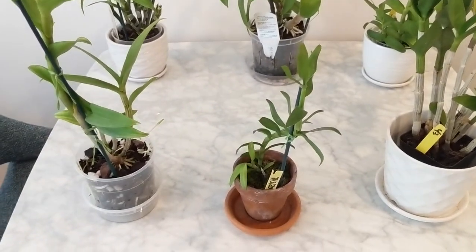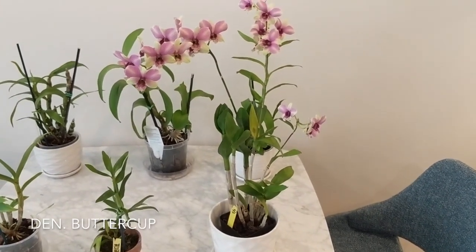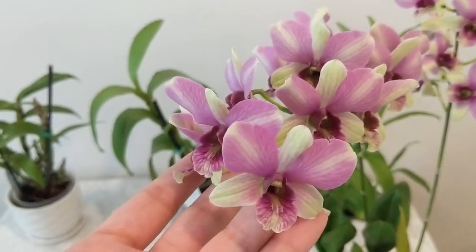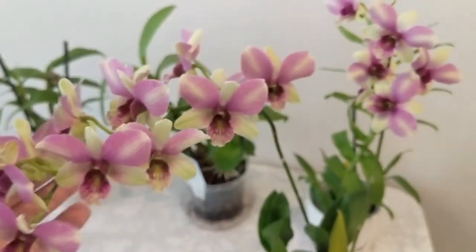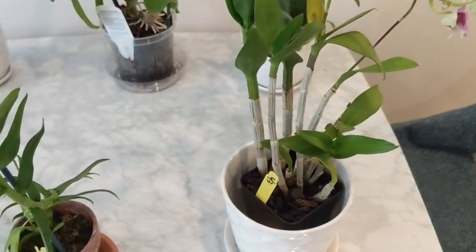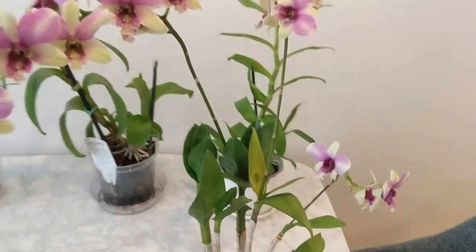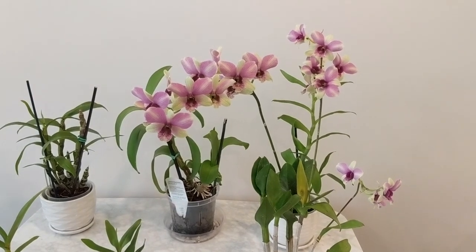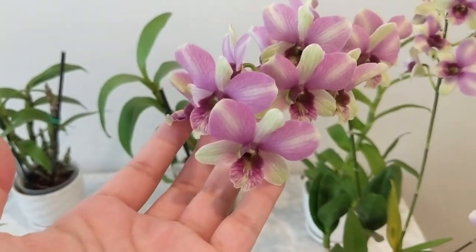This one here is the Dendrobium Buttercup — you guys have seen this before. It's been in bloom for two months now, it's really pretty, and the sepals are just gorgeous. It's been in my windowsill, really easy to take care of. The canes are evergreen and eventually it'll have new growths, then the spikes grow from the top. Two months blooming and no signs of stopping — I love an orchid that has long lasting flowers. No scent to this one, but it's just very pretty.